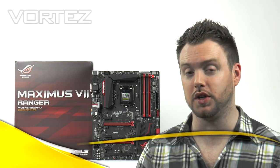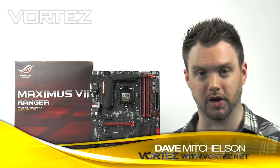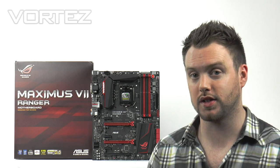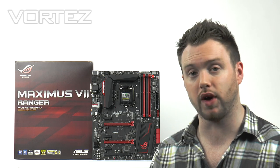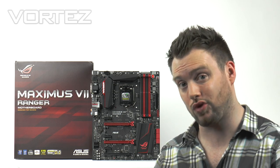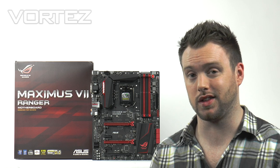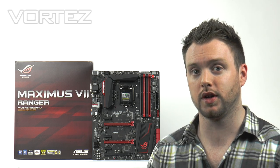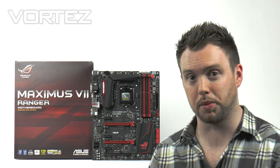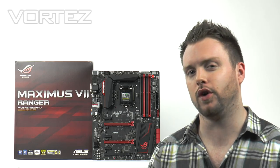Today we're going to be taking a look at the new ASUS Maximus 7 Ranger. This board is from the Republic of Gamers line and features the new Intel Z97 chipset. This is the first time they've used the Ranger moniker, and this board sits just below the Hero in both pricing and specification. Ranger is actually the most aggressive price-to-performance board, bringing the style and finesse of Republic of Gamers within reach of those who couldn't quite afford the Hero.